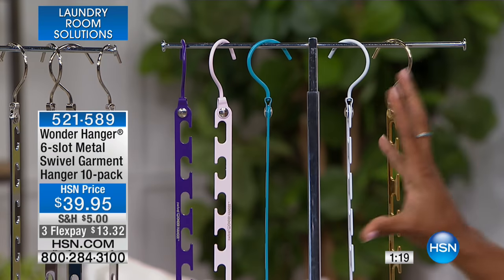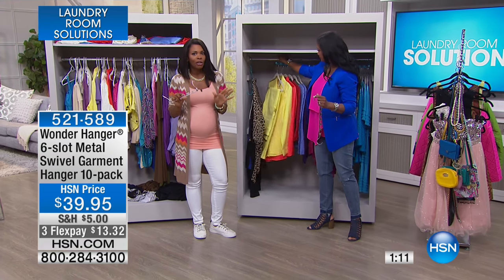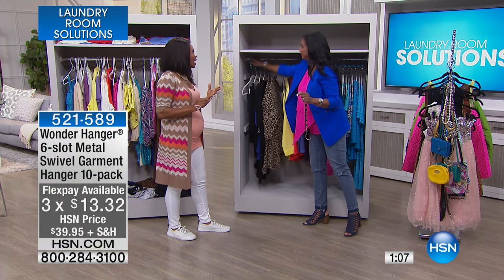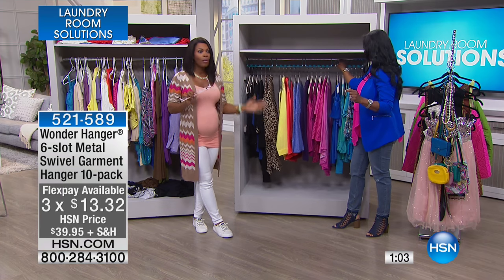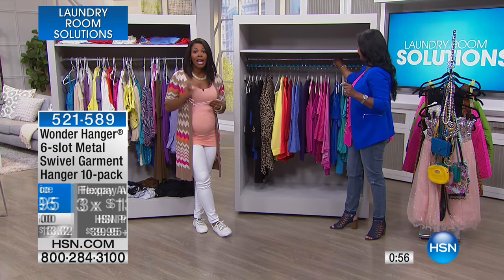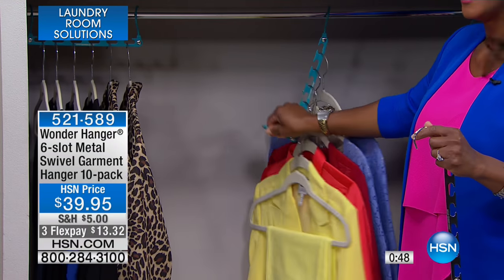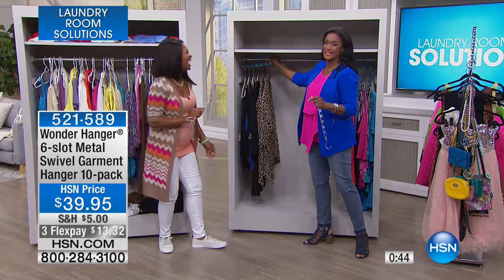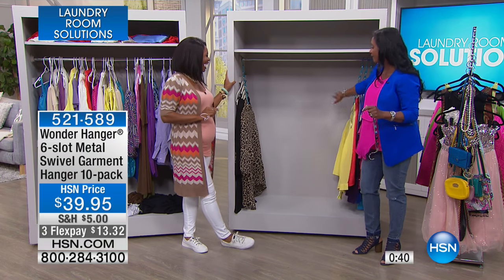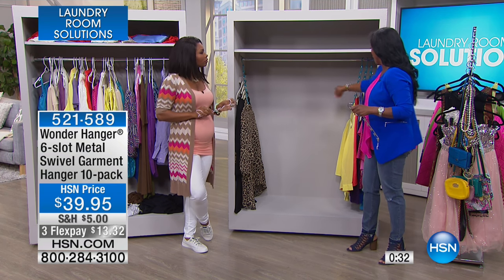The Wonder Hanger team made it functional but also gave it a fabulous factor with the color story. The best part is now you have more space — the clothes you spent your hard-earned money on, you can see them, get to them, and they're not getting ruined. No more arguing with your spouse about who has too much of the closet. If you want shiny, only the silver and gold have that high-polish finish, but all the colors are really great.